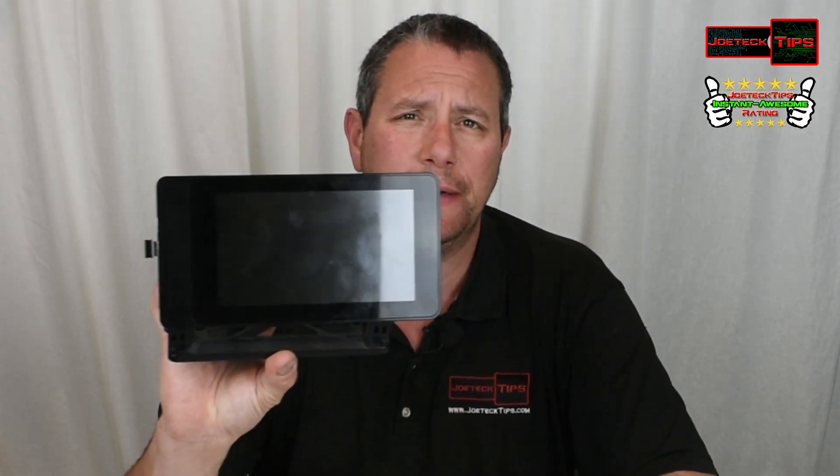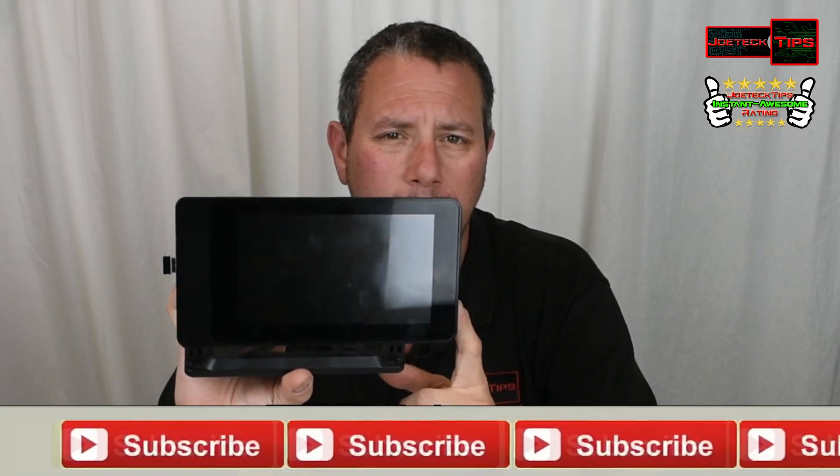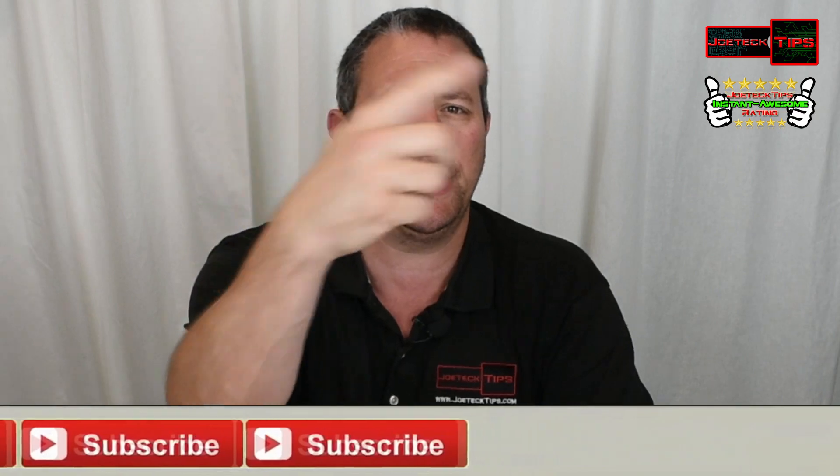If you think this video deserves a thumbs up, give it a big thumbs up. If you're not a subscriber, please subscribe and share if you'd like to show this to other people. Take care and we'll see you next time.